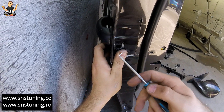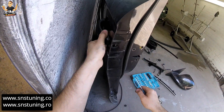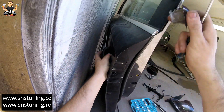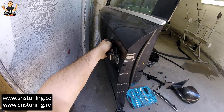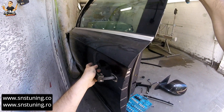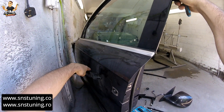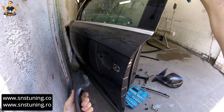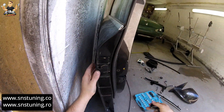I just drag it out — as you can see I pull this metal out and now the handle is released. That's the way you remove the handle. After that, just open the handle, drag it out, and pull it out. That's it — that's how you remove the door handle for this Q7.